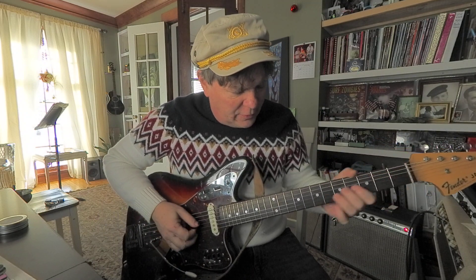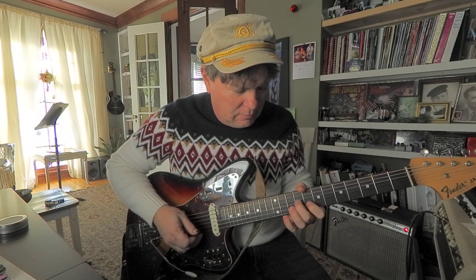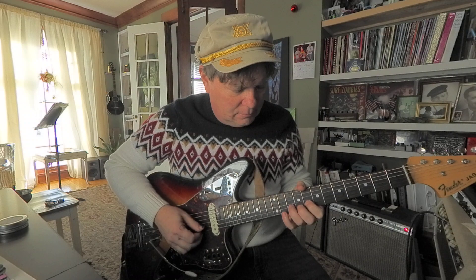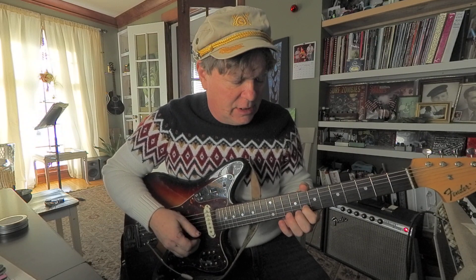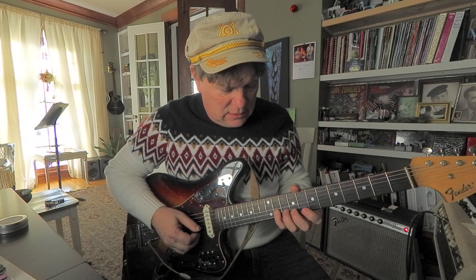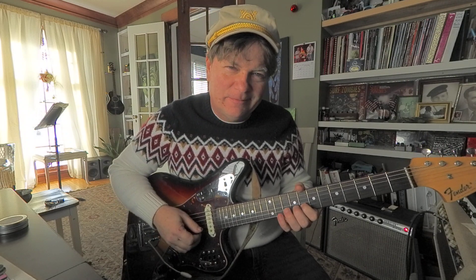Let's move up to the 3rd string. This shape will be different. This is E, 9 to 8, G on the 2nd string. 7, 10, 11. That's a B-flat. Back to A, G, E.